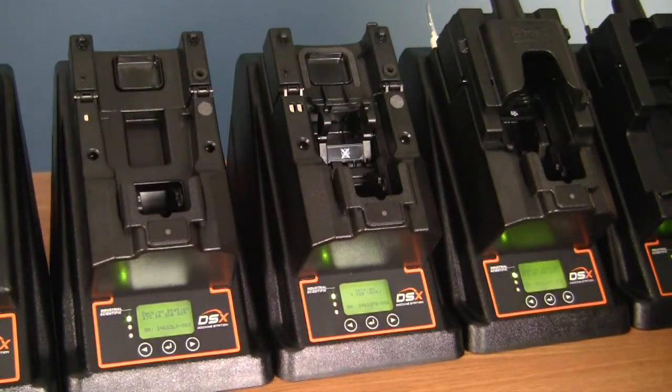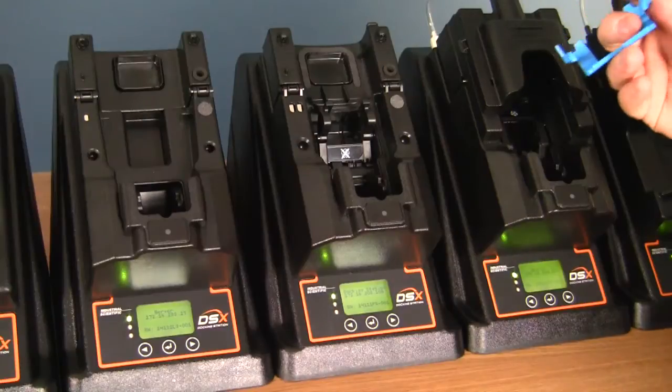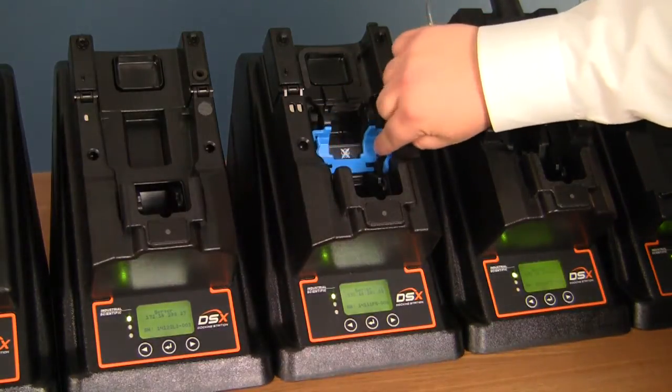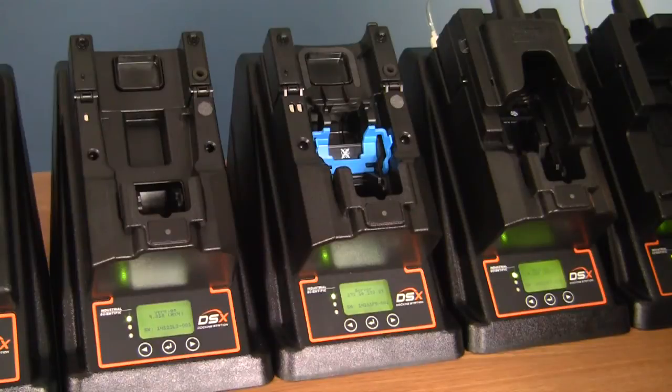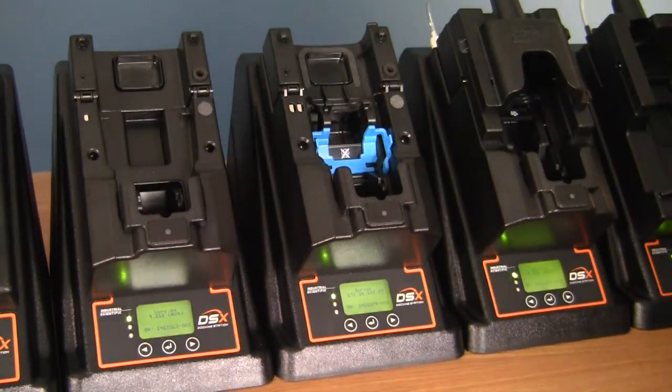Included in your kits will be a flipper lock. If you're only using diffusion instruments, you can go ahead and place this lock into the docking station cradle, and it will keep this flipper from folding down at any time.